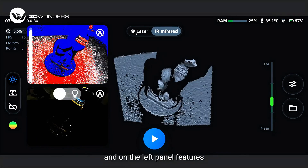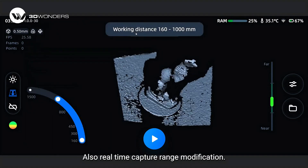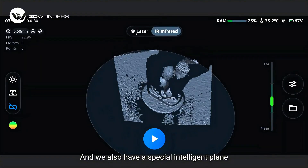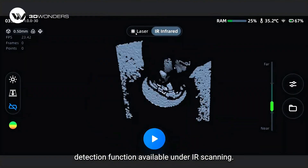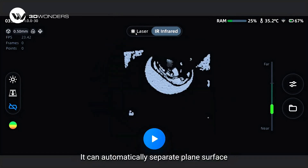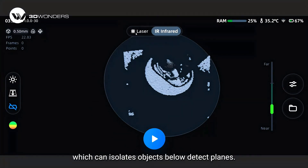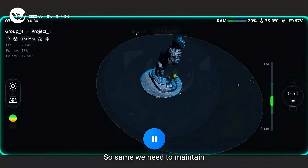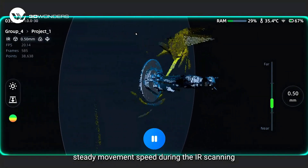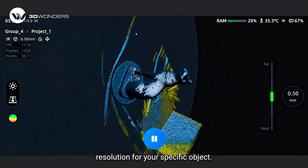The left panel features adjustable working distance control and real-time capture range modification. There is also a special intelligent plane detection function available under IR scanning, which can automatically separate plane surfaces on the bottom of the scanned object and isolate objects below detected planes. Maintain steady movement speed during IR scanning and select the appropriate resolution for your specific object.